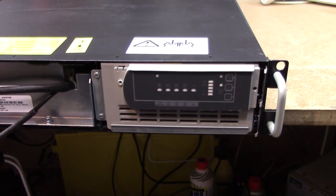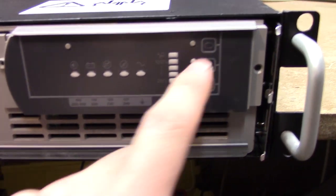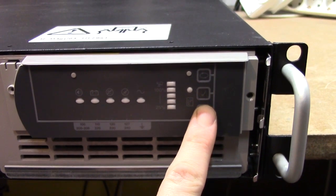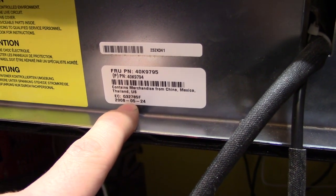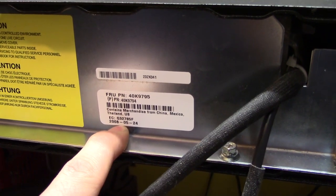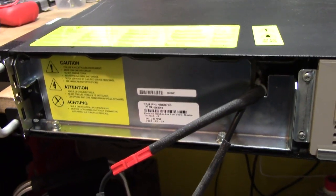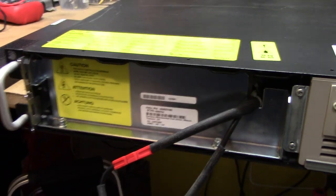The front panel just pops off like that and it seems we've got an entirely different faceplate underneath there. Seems to be entirely dead. We've got a battery disconnect there. Contains merchandise from China, Mexico, Thailand and the US. I don't have a date code - I love how they've actually dated this. Way too few manufacturers do this, because now I've at least got an idea of when this unit is from without having to install some proprietary software. Anyway, let's get these screws out and pull the battery.